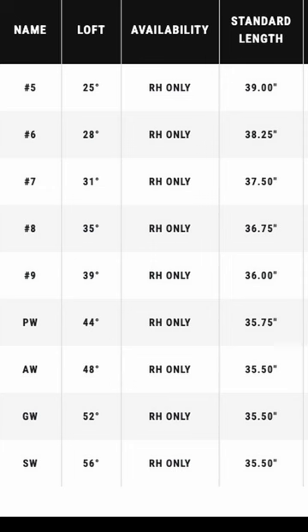Next, let's look at Callaway's Paradigm AI Smoke Max Fast irons — marketed as being super easy to hit. The five iron is 25 degrees and is their lowest iron, so at least they aren't making anything less than a 24-degree iron. But look at the lengths: 39 inches, 38 and a quarter. If you are following the 2438 rule, you shouldn't play anything less than a seven iron in this set, because the six and five irons are too long.